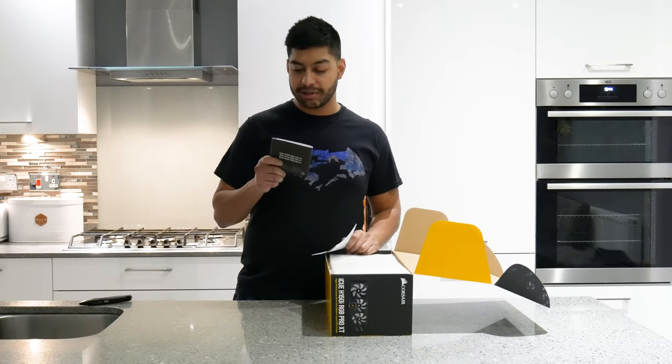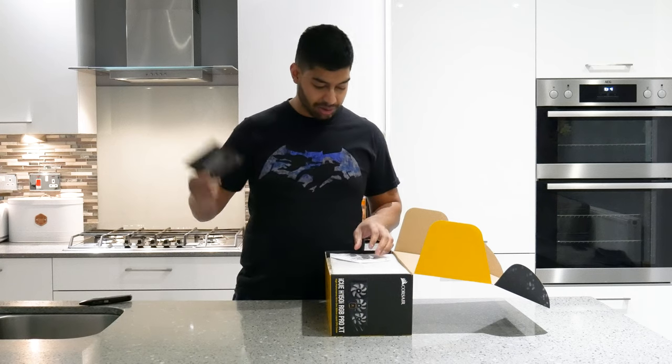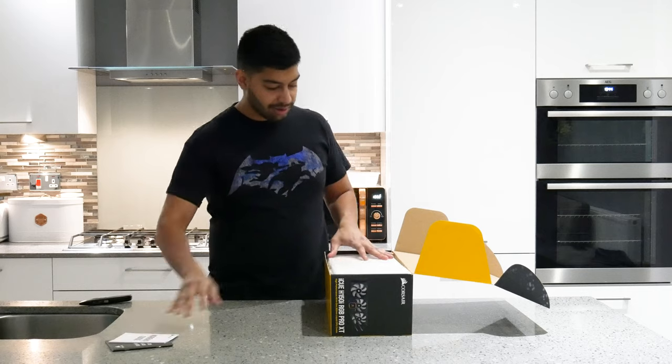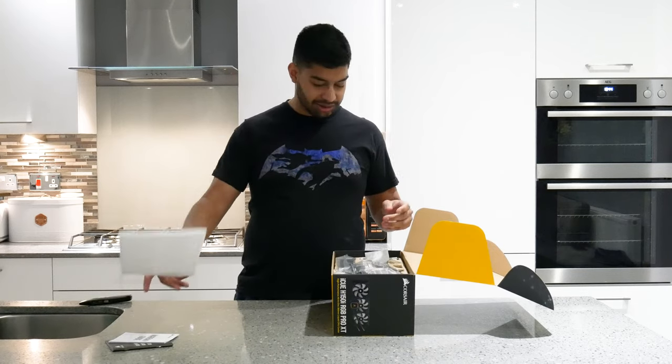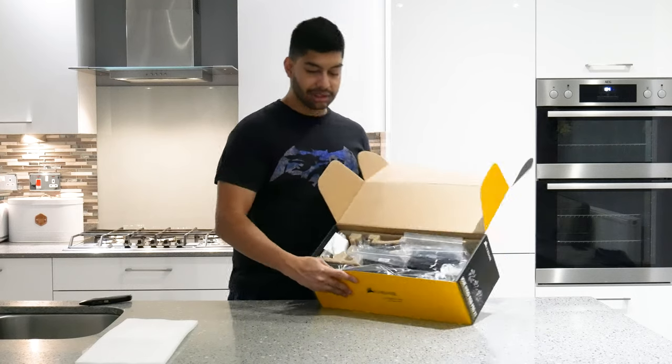Opening up the box, you've got the manual on how to install a CPU cooler. You've got your warranty guide. You've got some polystyrene styrofoam packaging. Here's what it looks like inside.